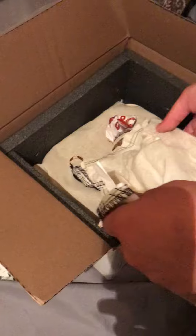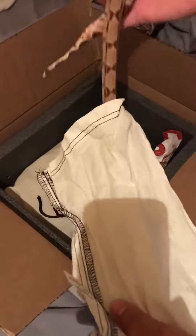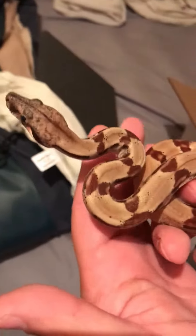Yeah, she wants to stay in that bag. Oh man, it's pretty. It looks just like the male, kind of. It's a female Hypo Pastel — possible Jungle, possible Super.